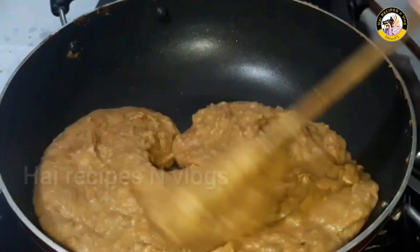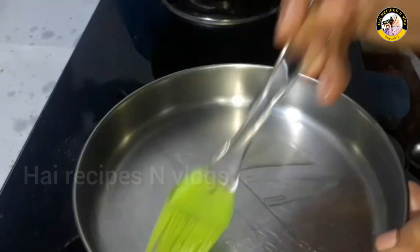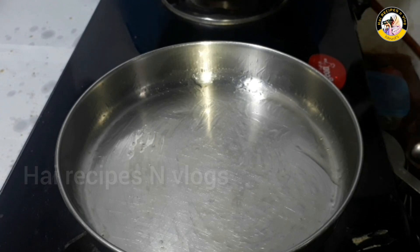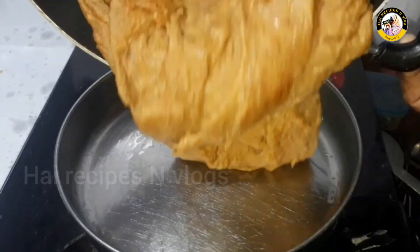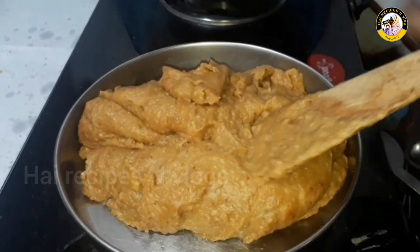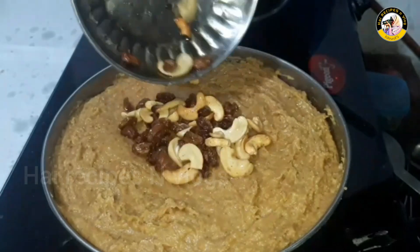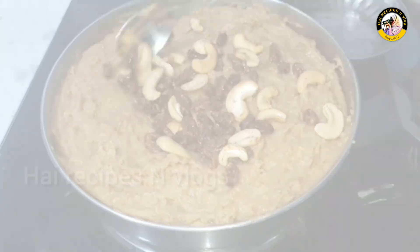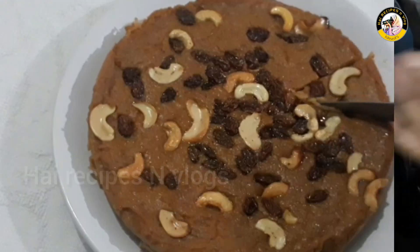We are going to put it in a pudding bowl and a steel plate. We need to make a shape. Add a little bit of oil, press it down. The ingredients will be set in the fridge or freezer.